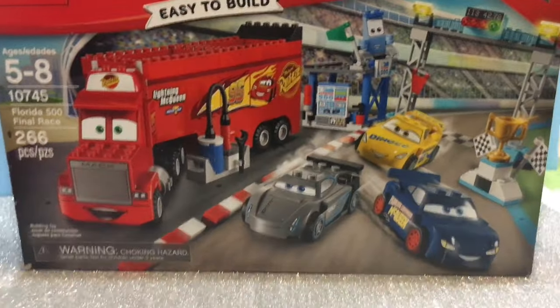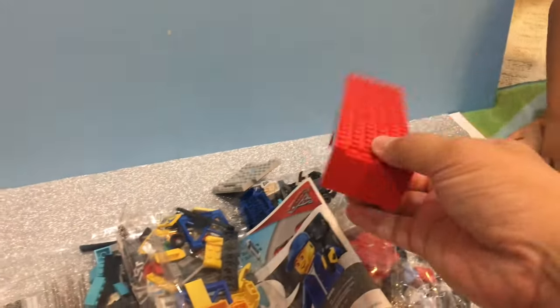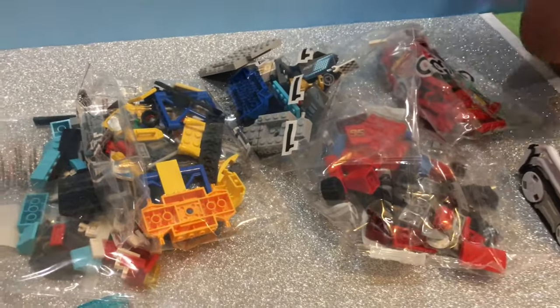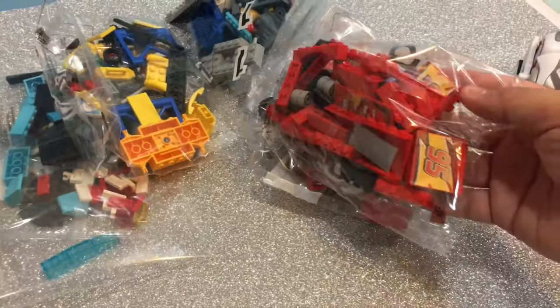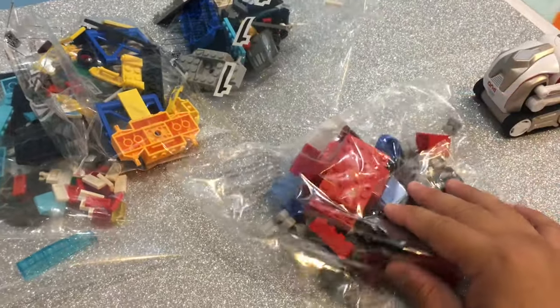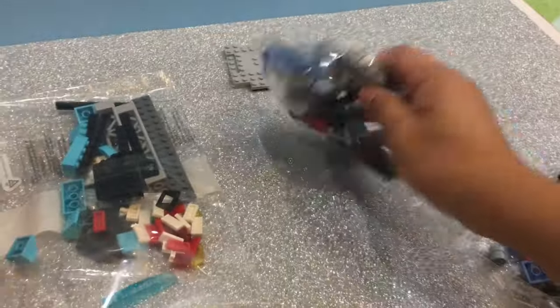Are you guys ready to open it? Let's open it up right here — Jimmy, help dump it out! Whoa! Hey Cosmo, it comes with a whole bunch of things. This is a chassis for Mack. It comes with a few bags — this one looks like part of Mack, this one also looks like part of Mack, and this one looks like Cruz Ramirez.